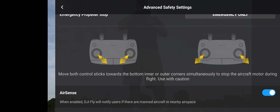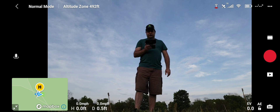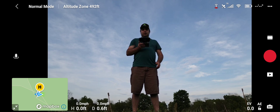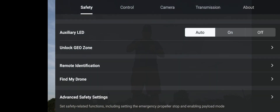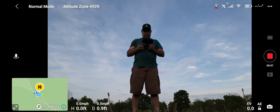When AirSense is enabled, it will show you nearby aircraft. It acts like a receiver — it's not a transmitter, so it will not inform other aircraft that you're in the air, but it will tell you about other airplanes nearby. I've got the phone recorder going, let's start the SD card recording as well. Home point looks good, so I'm going to go ahead and take it up.